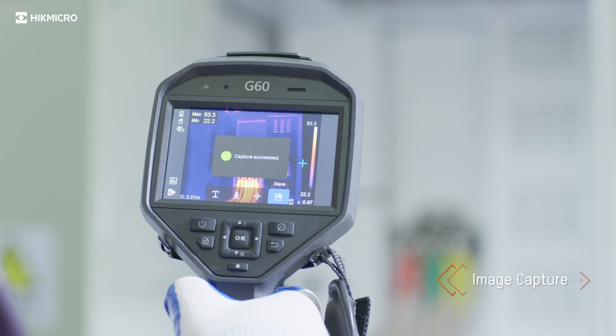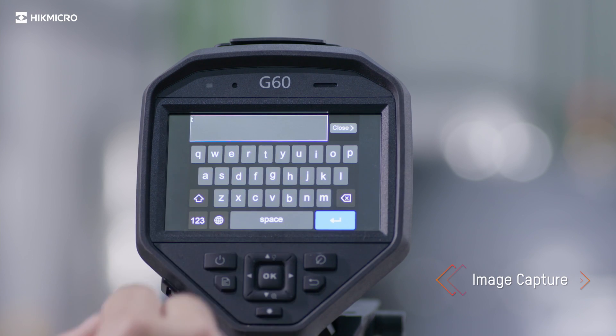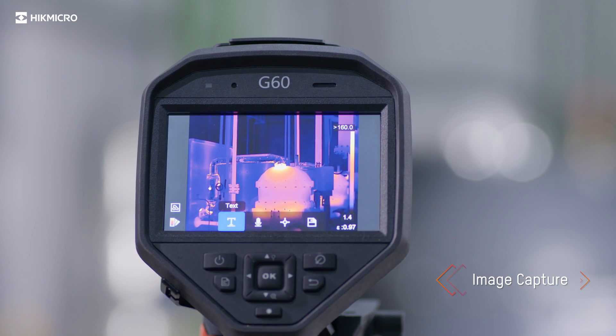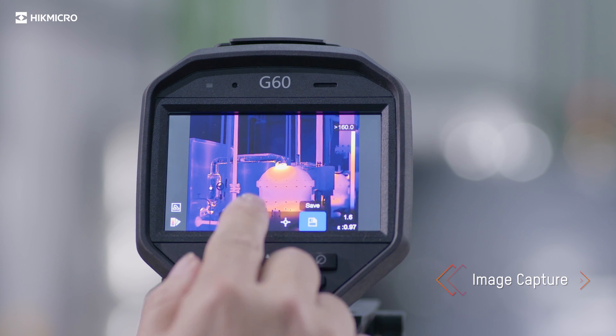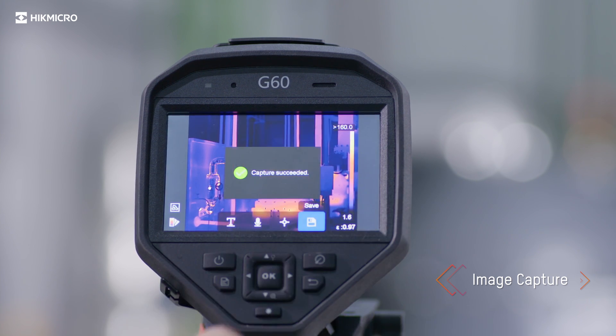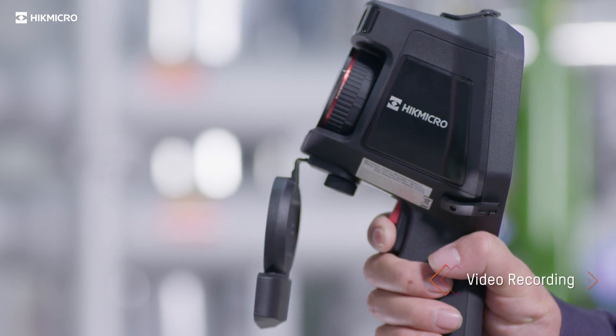Pull the trigger to capture the thermal image. Leave text annotations within the image. Leave an audio note along with the image. Hold the trigger to record videos.